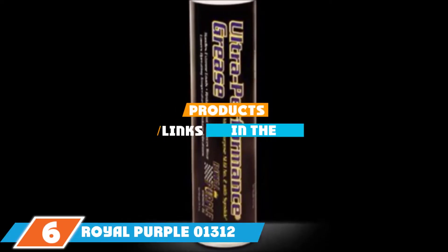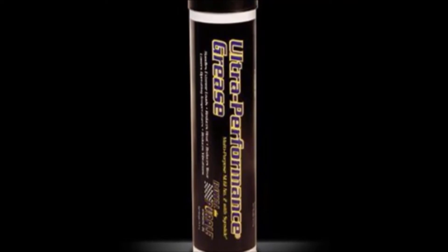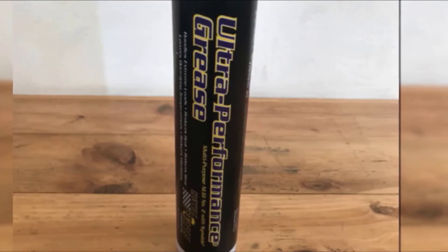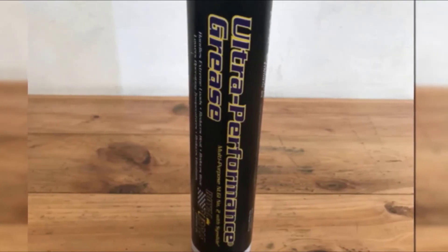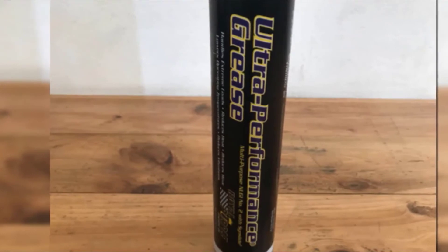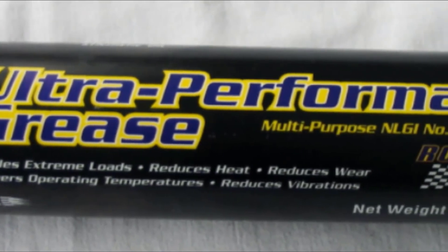The number 6 position is dominated by Royal Purple 01312 Multi-Purpose Synthetic Grease. It's engineered to handle everything from light lubrication in metal equipment to extreme pressure lubrication in automotive applications. It has an NLGI 2 rating, meaning it has the consistency of peanut butter and is hard enough to lubricate wheel bearings and the chassis. It's one of the best greases for wheel bearings, more stable than most lithium greases and capable of handling up to 6000 psi. It's synthetic grease with an aluminum thickener, providing anti-oxidation and anti-corrosion properties. The formulation is water-insoluble, resists washout, and can help cool moving metal parts, making it recommended for automotive, marine, farm, and household applications.